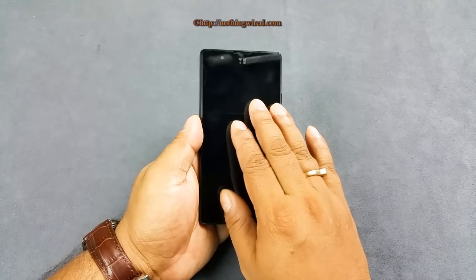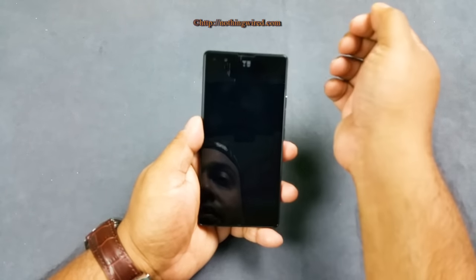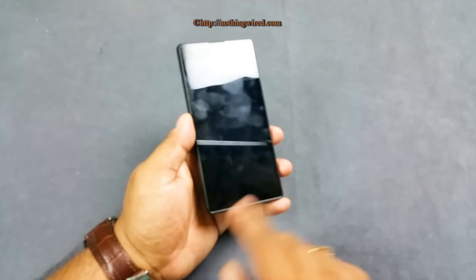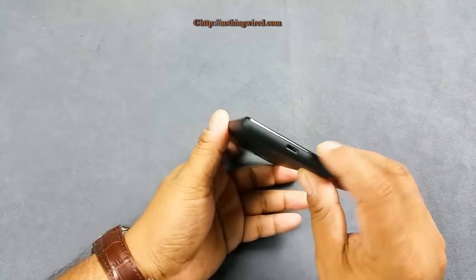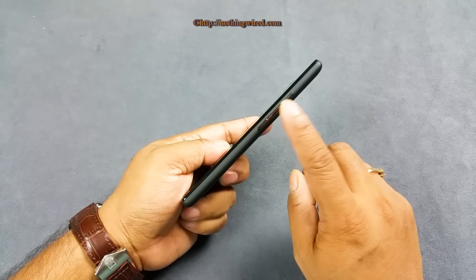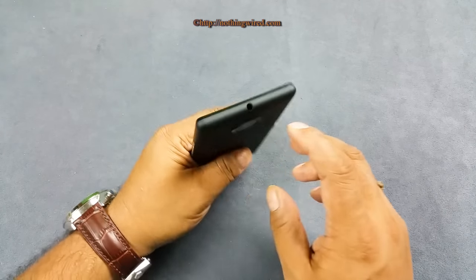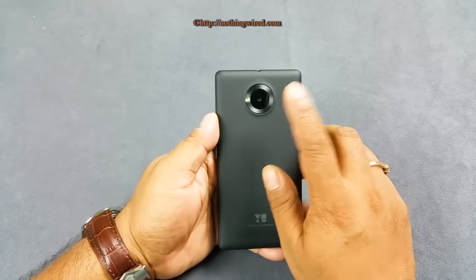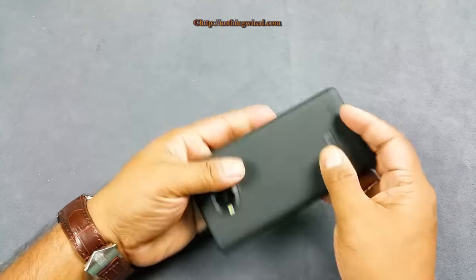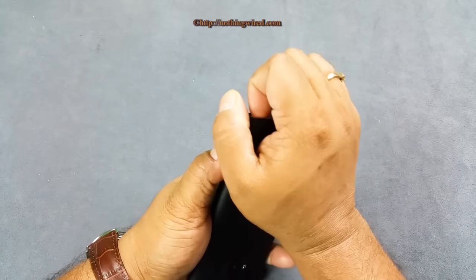The 4.7-inch screen has HD resolution and Gorilla Glass 3 with a 2 MP front camera, LED lights, and soft capacitive keys. There's a micro USB 2.0 port, with the power button placed between the volume rocker for up and down volume. There's also a 3.5 mm headphone jack and an 8 MP autofocus camera.